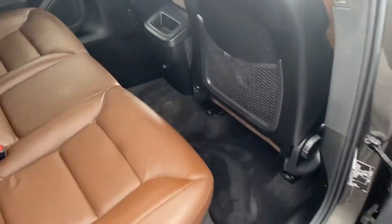I'll open up the back seat here so we can take a look at the knee and leg room. The seat in front is in my driving position and I'm 5'10". As you can see, there's plenty of knee room here and also lots of headroom.